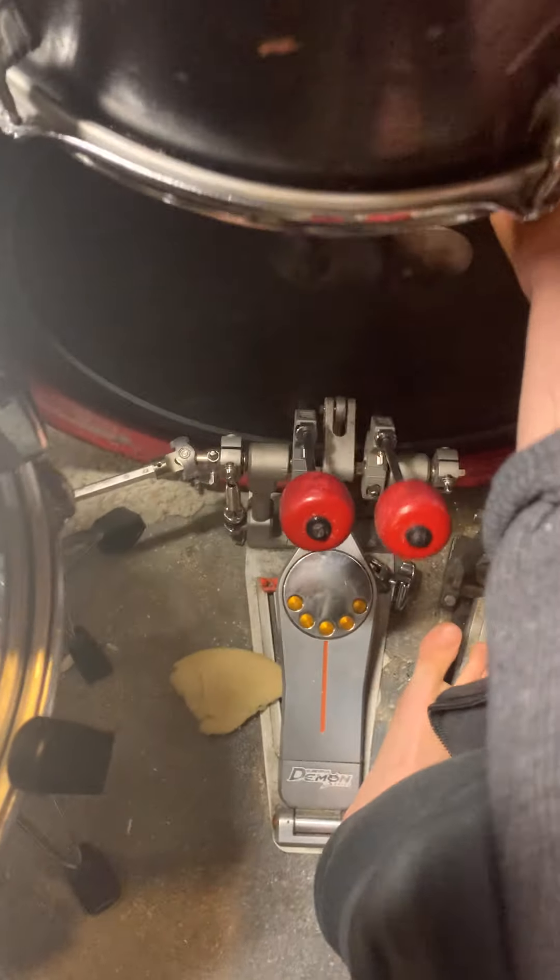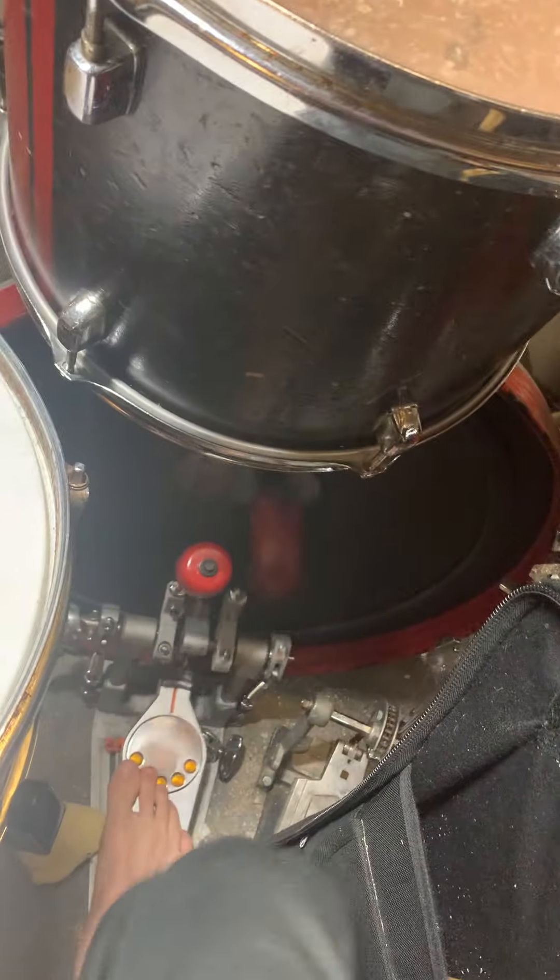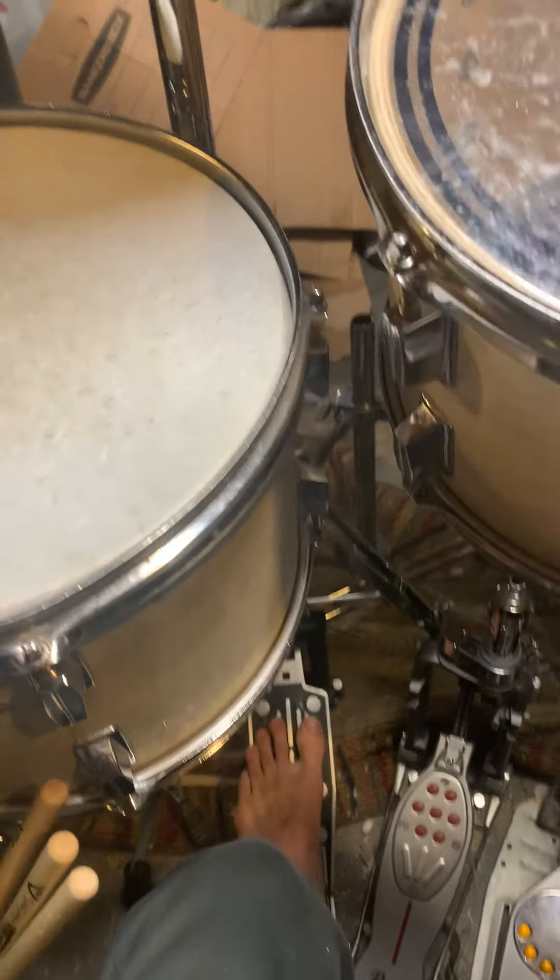The pedals: over here is a trashcan lid pedal, still a work in progress — it's kind of broken but it uses a spare Pearl double pedal. For my main bass drum I have the Pearl Demon Drive. Pearl remote hi-hat stand, and a Sonor regular hi-hat stand. As you can tell, I play open-handed even though I'm right-handed.